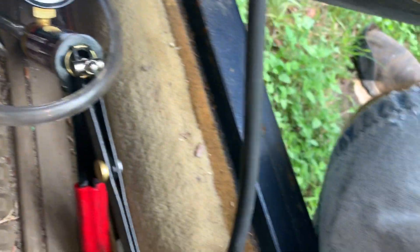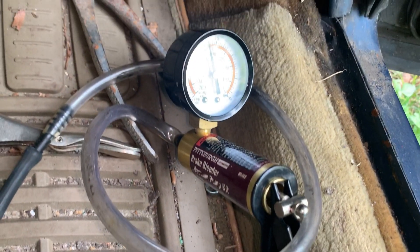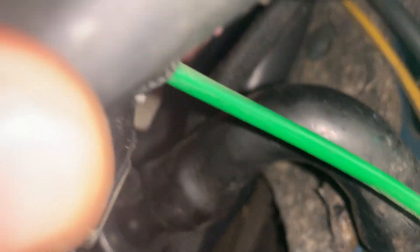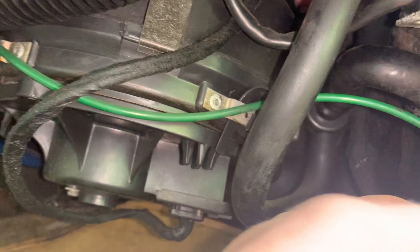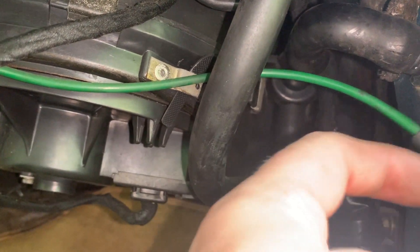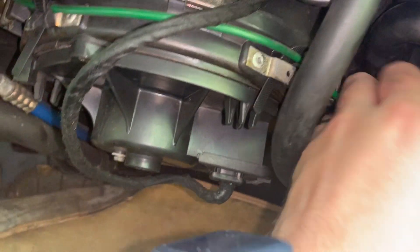I've got my finger over the other end of it and it's holding vacuum. When I take my finger off, that's what we get. The reason I did it that way is because I can't get in there easily to get a hose on it, so I decided to just test it this way. We'll leave this unhooked because that vacuum diaphragm is bad anyway — we're not going to worry about that one.